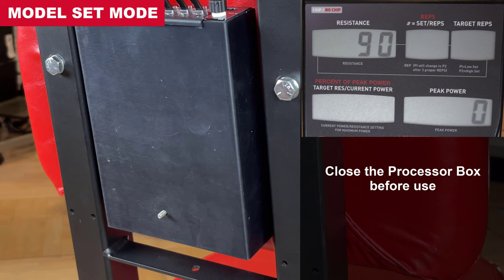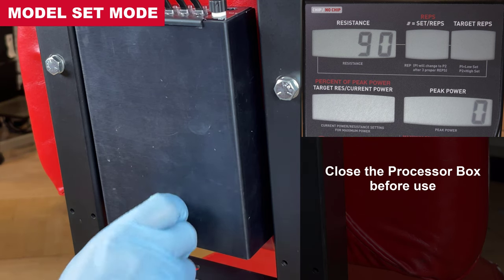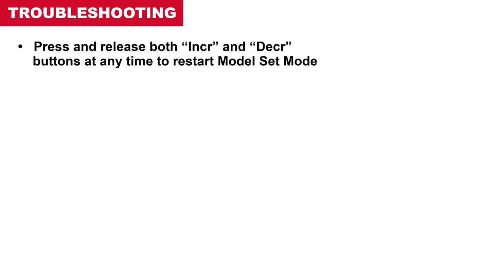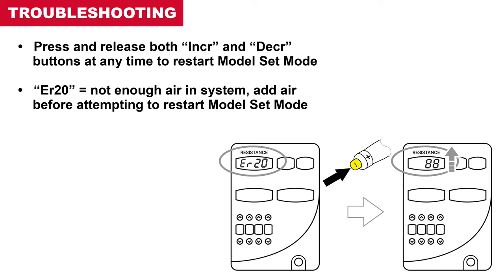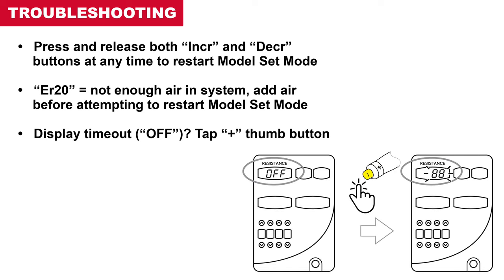Close the processor box before use. Note: the display will enter sleep mode after 60 seconds of no activity. To repeat model set mode at any time, press the increase and decrease buttons to restart. If an error 20 occurs, this indicates that the machine requires more air — add air to the machine before attempting to restart the procedure. If the display goes to sleep, tap the positive thumb button to wake up and repeat the procedure. It is not necessary to add any more air to the machine.